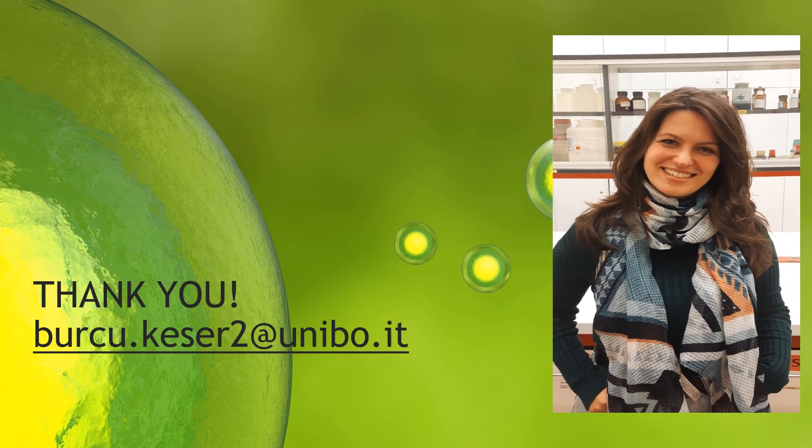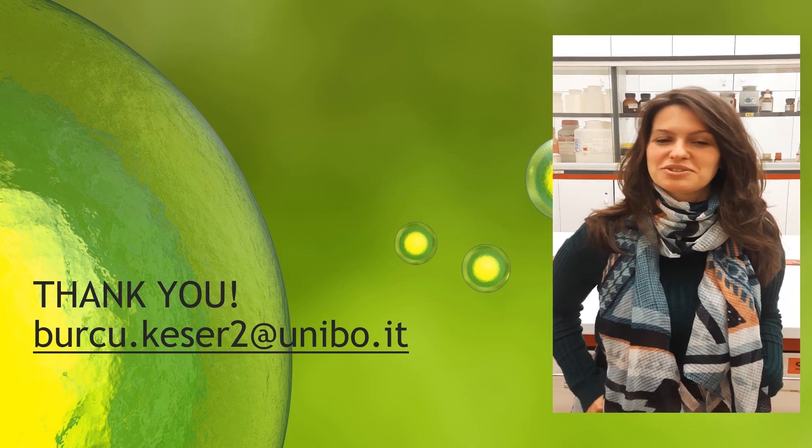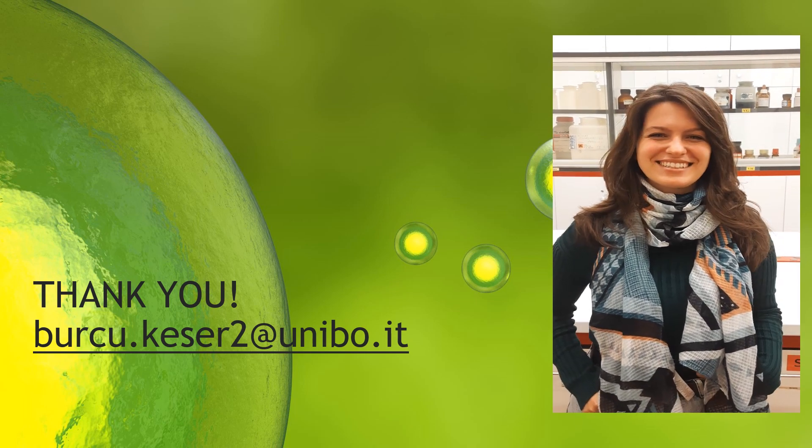Thank you for your attention. If you have any questions, please don't hesitate to contact me through this email. And please don't forget to like this video.